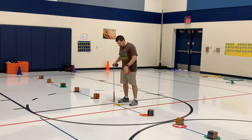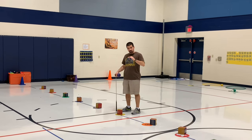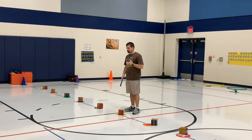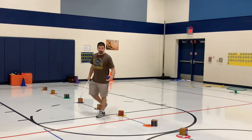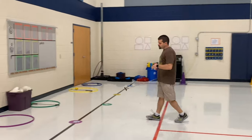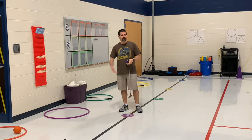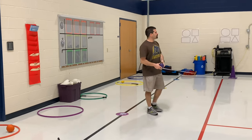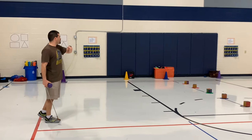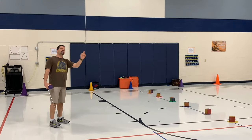To set it up, you match the top because this is a two-level activity. It's level one — they all match the poly spot that they're on. The boxes were pretty cheap; I got about 50 of them for 17 dollars. We also put poly spots down both sides of the gym that matched the hula hoop colors. On both baselines of the gym I have yellow, blue, purple on one side, and red, green, and orange on the other side.